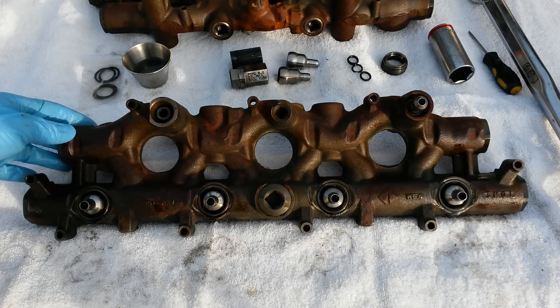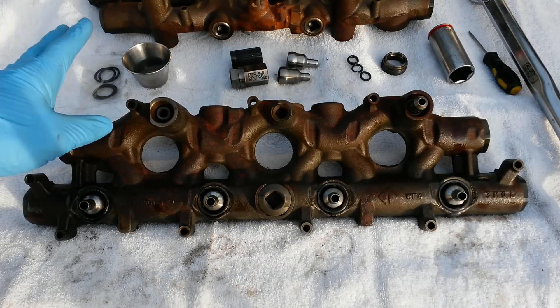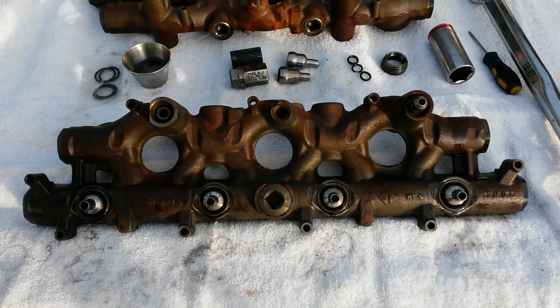If not, go ahead and check out my other video on hard or no-start troubleshooting on a 6.0 liter or 7.3 liter diesel. If you are getting a hot no-start or no-start and you know it's an ICP problem, you're going to want to evaluate the condition of your oil rail seals.